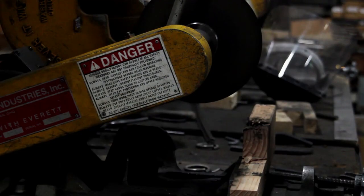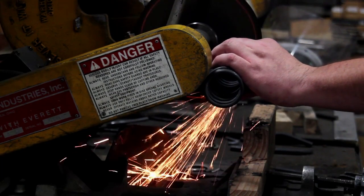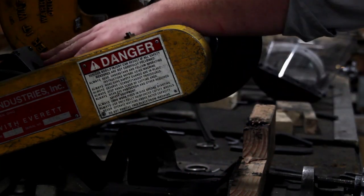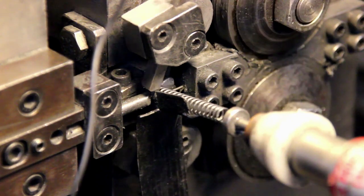Grinding the end of compression springs is a secondary operation. Although it is more expensive, grinding helps springs sit more flat to reduce buckling. It also makes the free length and spring rate more precise.